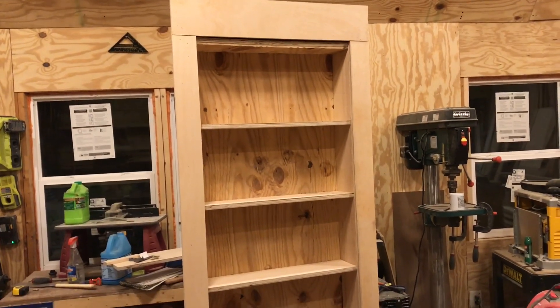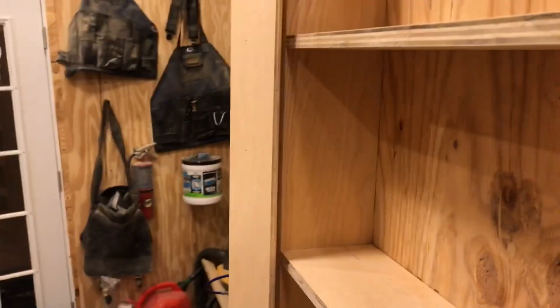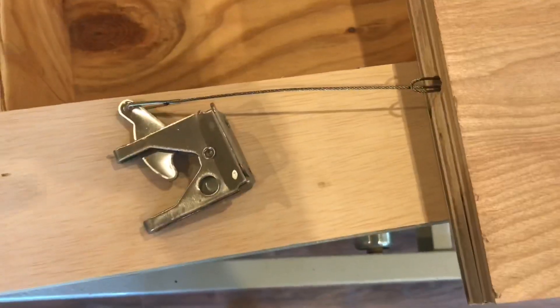Got the door trimmed up. The left side of the trim is attached to the door jamb, and the other side of the trim is attached to the bookcase — so you're gonna use that trim as your handle to open it.